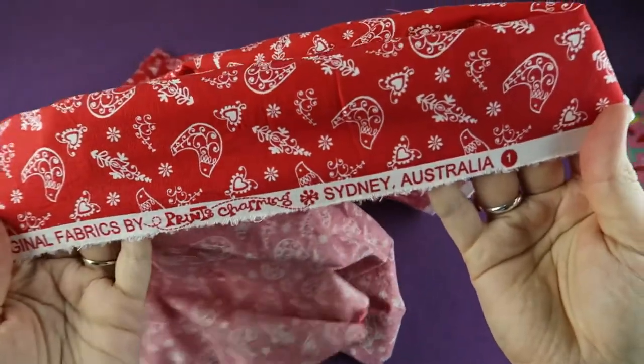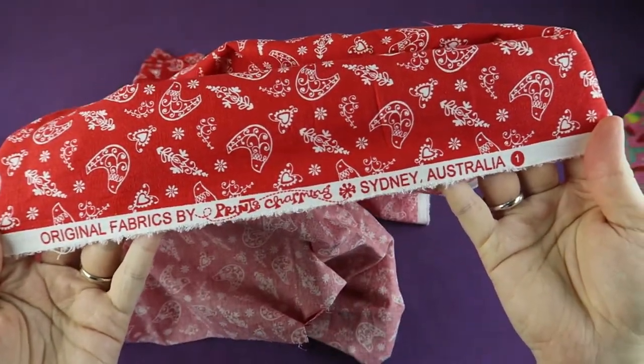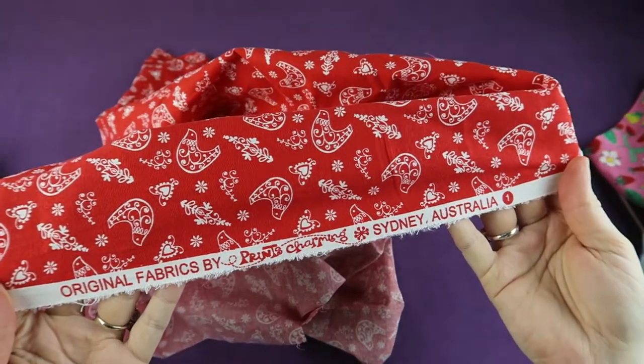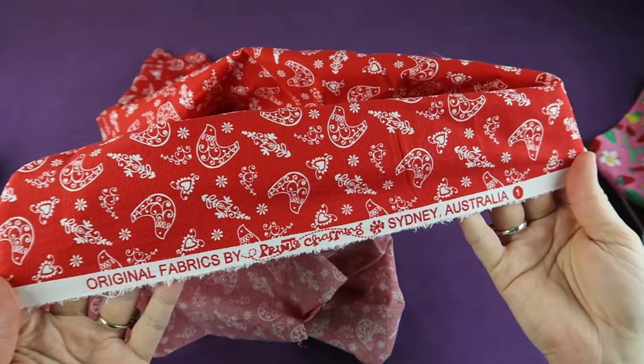The selvedge is the factory edge that often has the manufacturer and the name of the fabric printed on it. It often is stiffer or thicker than the fabric, therefore we don't use it for our sewing projects and cut it off.